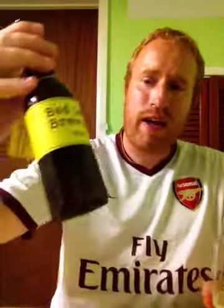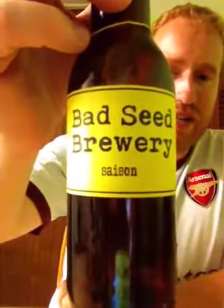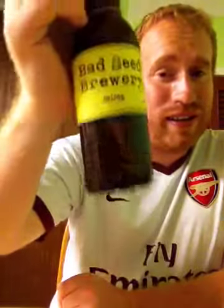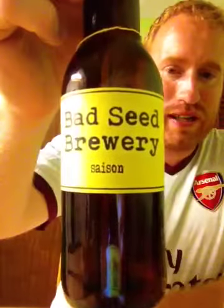What do I give Bad Seed Brewery for their Saison beer at 6% ABV? Folks, this to me is the best beer they've brewed so far. This is a 9 out of 10. That's Real Ale of Britain doing a review on Bad Seed Brewery's Saison Ale at 6% ABV. Cheers.